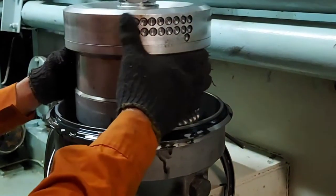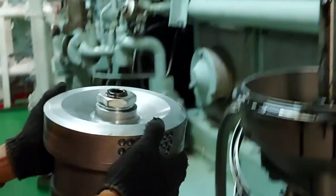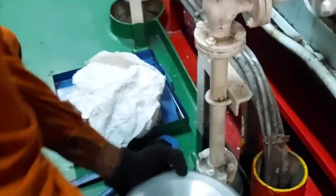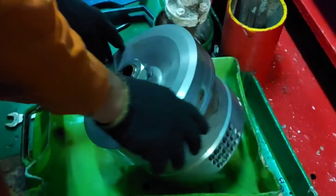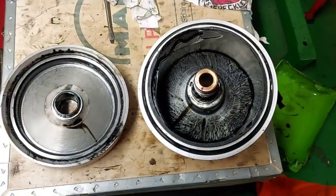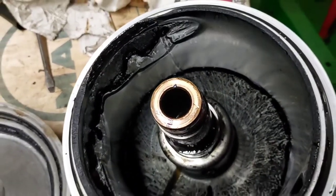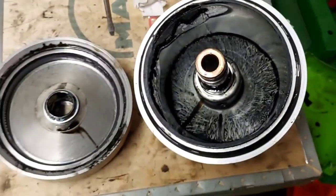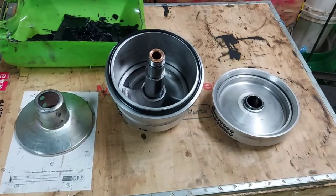We have just removed the top cover by removing the clamp and loosening the wing nut. You can see the centrifuge filter — take it out. Now we want to open the centrifuge filter. We are opening the nut, and this is how the centrifuge filter looks like.